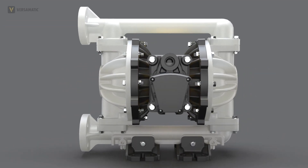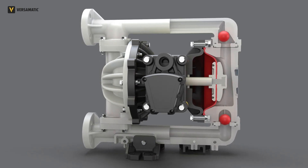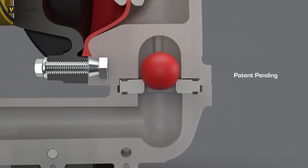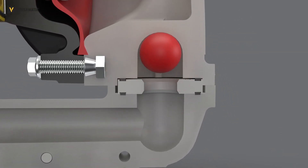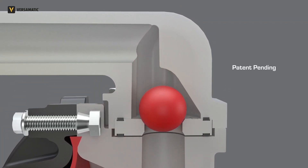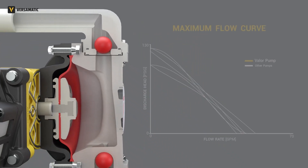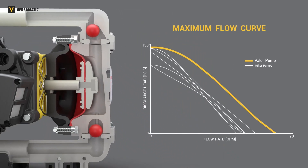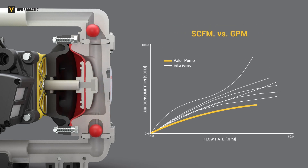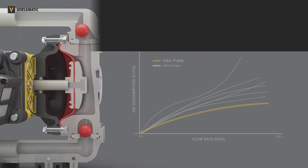By optimizing the diaphragm plates and chambers, we have increased the pump's efficiency. The patent-pending suction manifold reduces cavitation and wear at the ball and seat areas. The patent-pending ball cages reduce ball chatter and extend check ball life. The Valor design improves max output by 35%, making it the highest flow 1-inch pump in its class, providing better hydraulic performance with superior flow and lower air consumption.